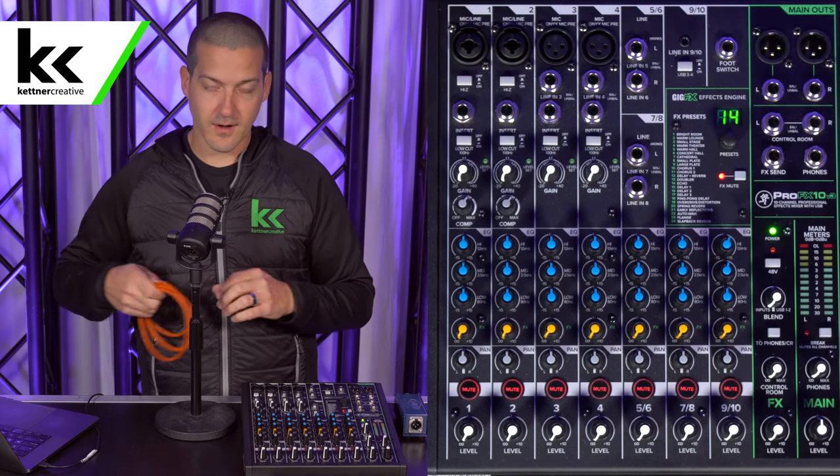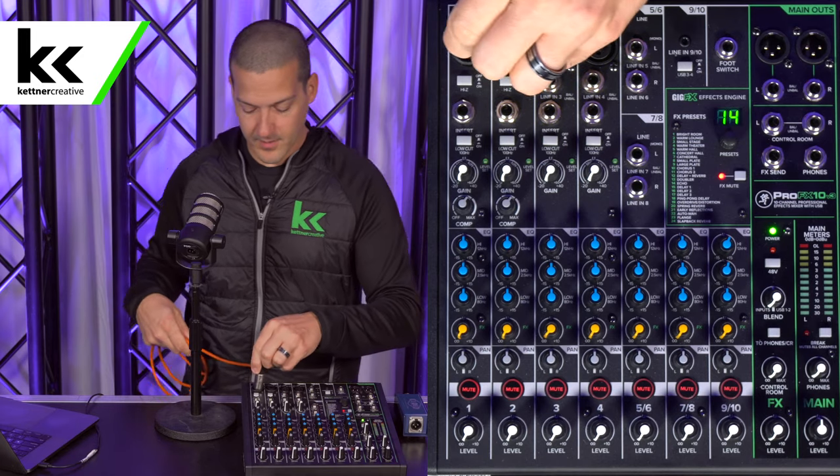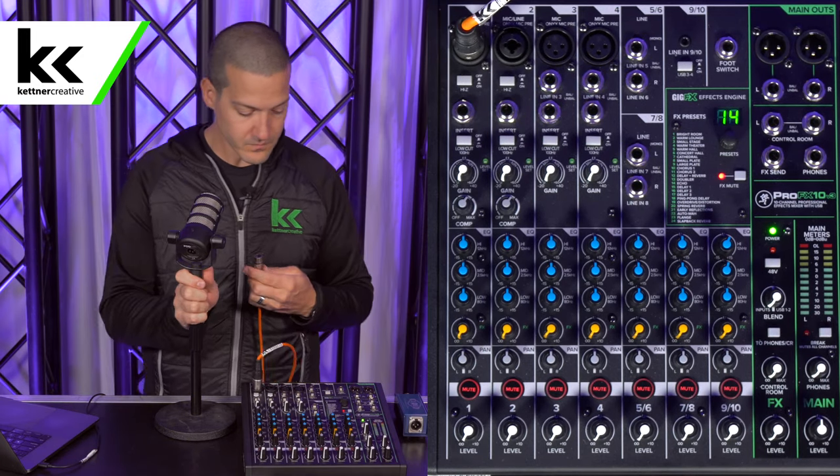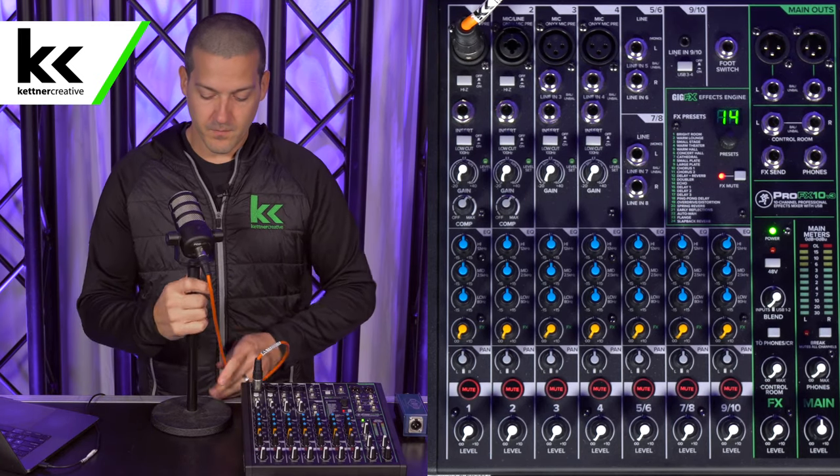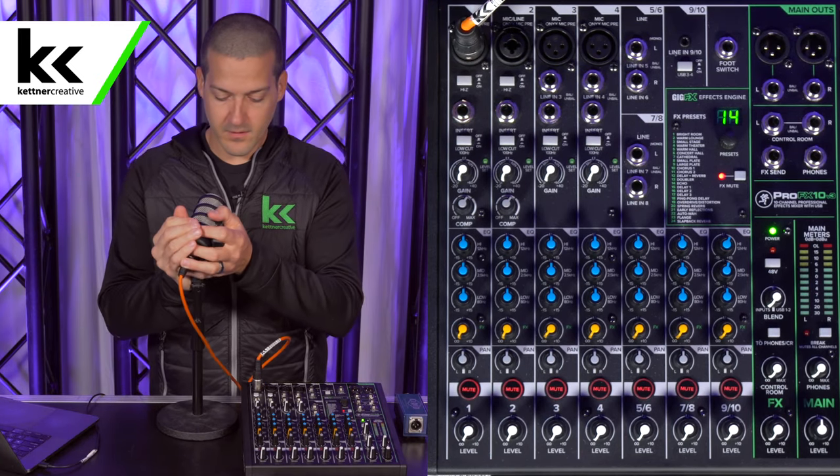Now we're going to connect this XLR cable to the mixer and to the microphone. It's connected.